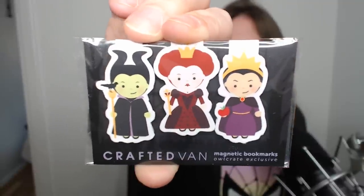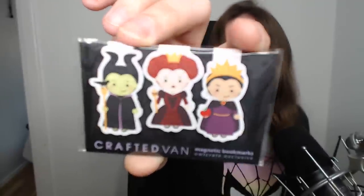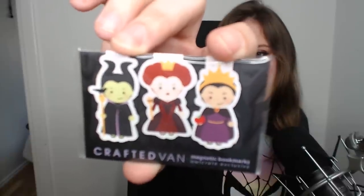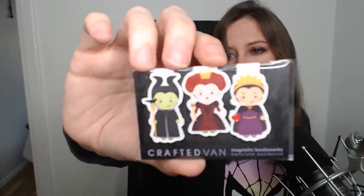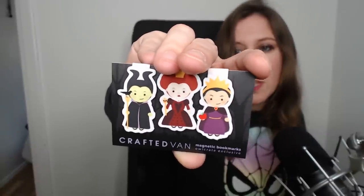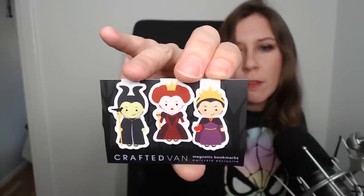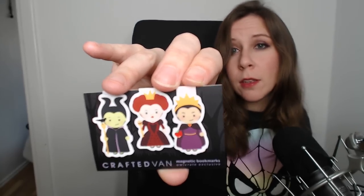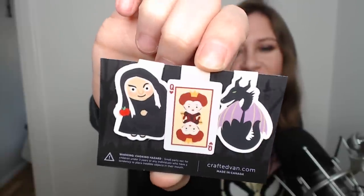We have magnetic bookmarks from Crafted Van. I love magnetic bookmarks and these ladies are super lovely. Three bookmarks: on one end we have the Snow White queen, in the middle the Queen of Hearts from Alice in Wonderland, and on the other end the queen from Sleeping Beauty. If you flip them around they look a little different — I love it!